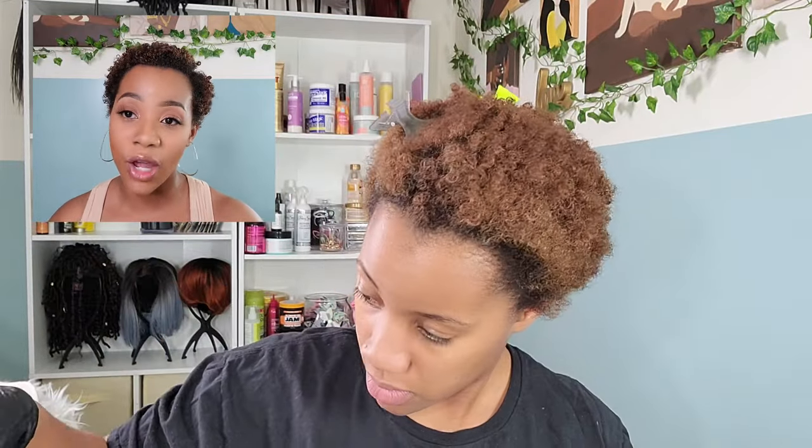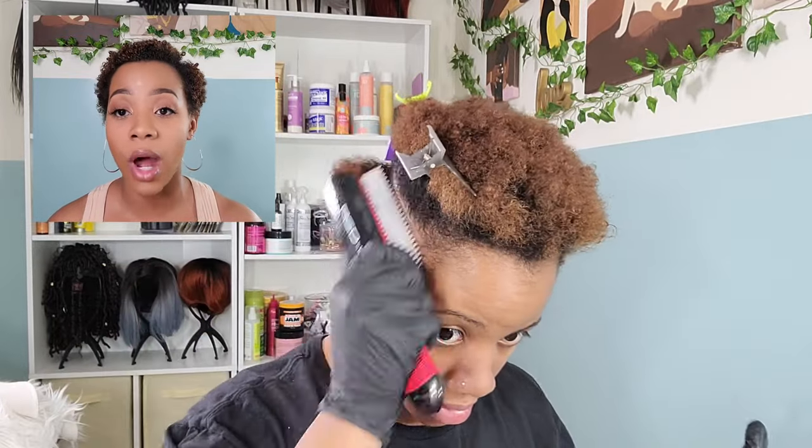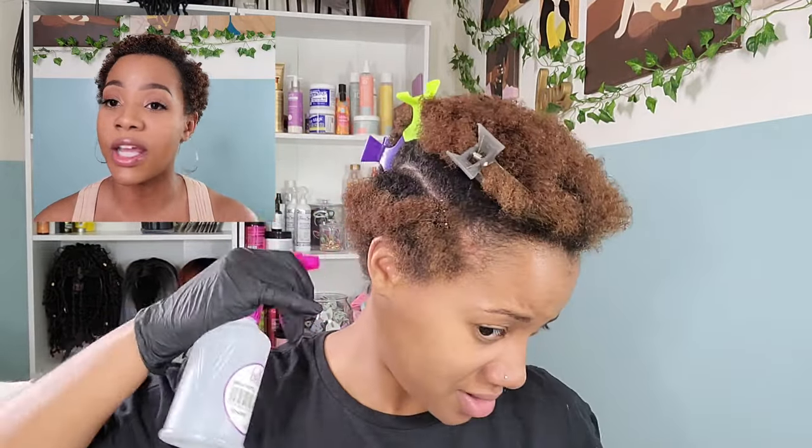I'm going to first detangle my hair. As you can see, my hair is already kind of dry, so definitely keep a water bottle on hand because we want to make sure that our hair is wet for this look. Wet hair is definitely going to give us the definition that we're looking for once it is dry.